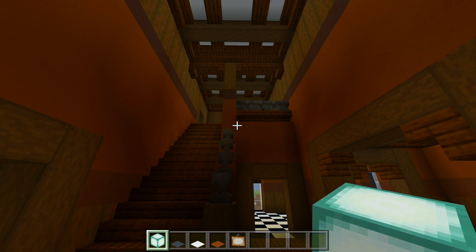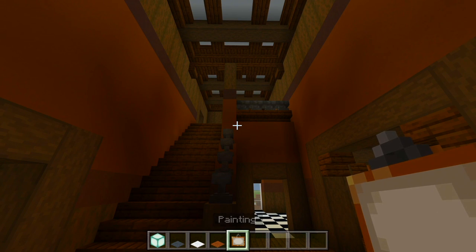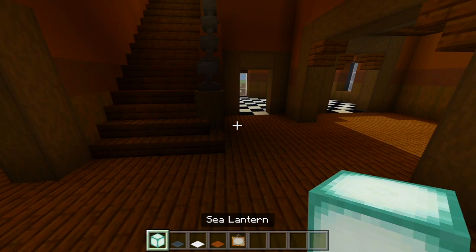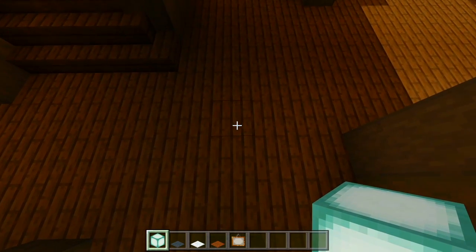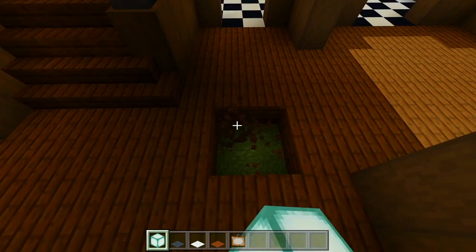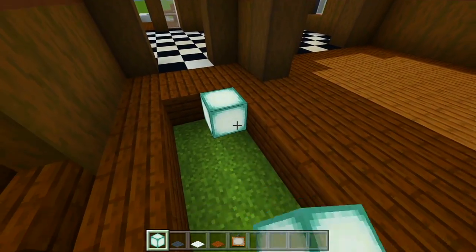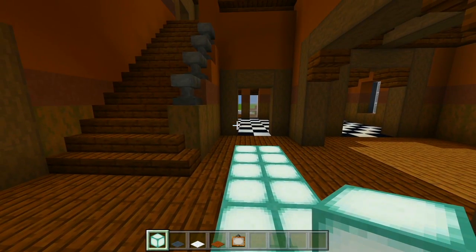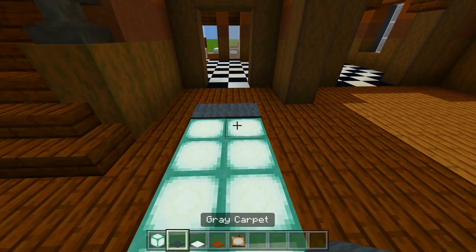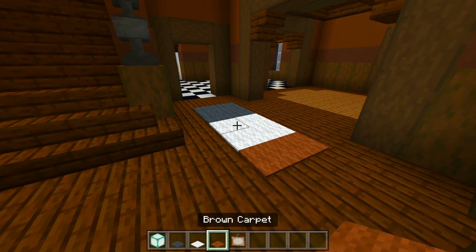Grab the sea lanterns. I'm going to be using some gray, white, and brown carpet and then I have some paintings. I'll start with the sea lanterns. I'm going to have a carpet just right here on the floor, so I'm going to carve out a hole so we have a nice light source. We'll go ahead and fill this in with the sea lanterns. That definitely brightened it up in here. And now I'm just going to do a little pattern with the carpet.